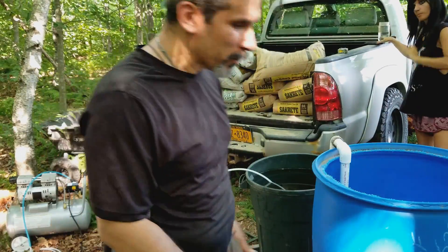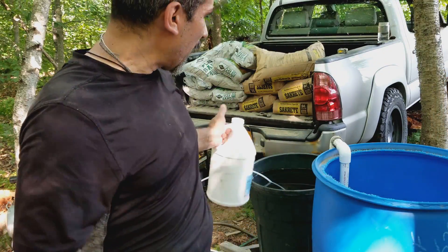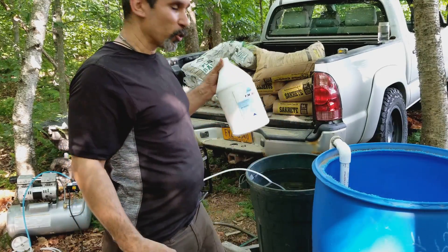Alright, so I have my Drexel and a 32-gallon container here, and I'm going to put four of these cups of Drexel in.